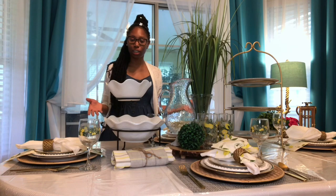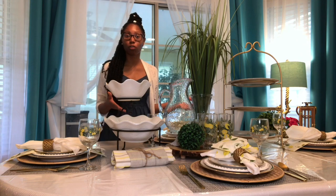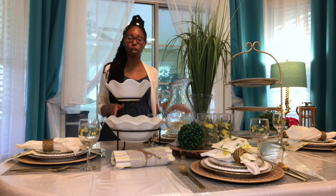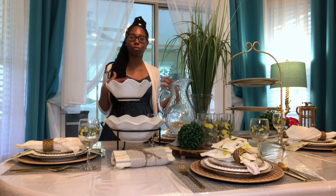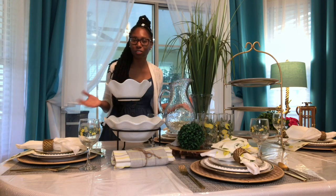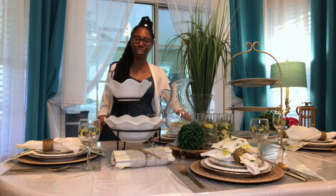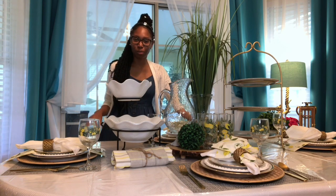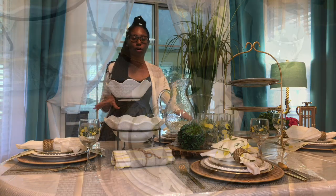In this video I used a lemon theme and you can get this easily from Dollar Tree. Some of these accessories and pieces I used on the tablescape are totally inexpensive, and I feel like it jazzes up the table with summertime fun and warmth. I mean, when you think summer, don't you think about lemonade — setting up that beautiful lemonade stand and quenching your thirst on a hot summer day? I'm going to be showing you different elements on this table, so let's get started.